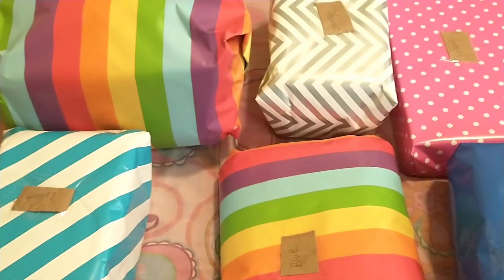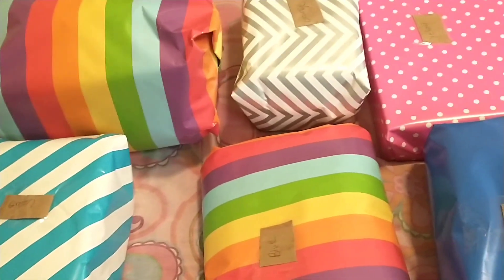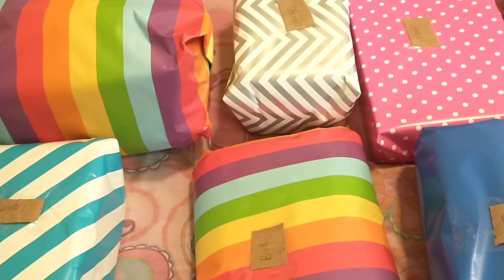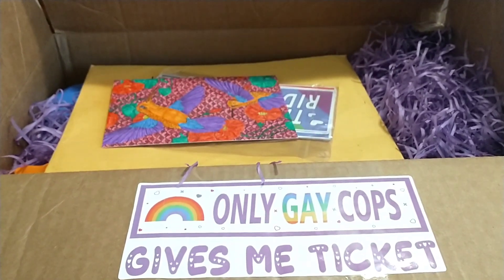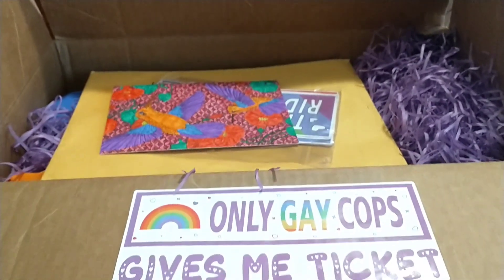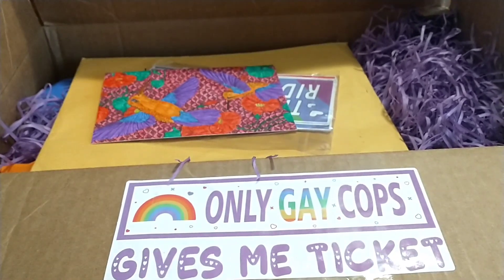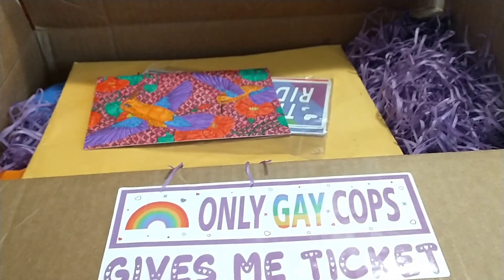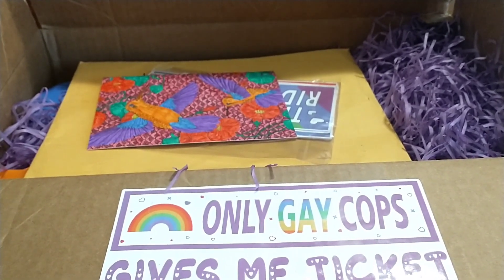Now let me get it all put in the box, and I will show you how it looks in the box. And this is how it looks like in the box. Dusty, I hope you love everything I sent you, and thank you so much for doing this swap with me. And happy Pride Month!